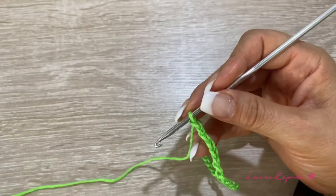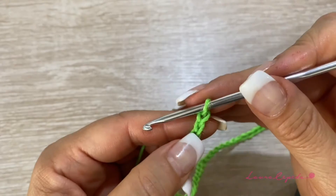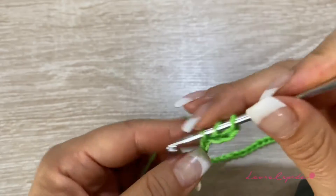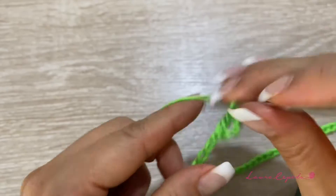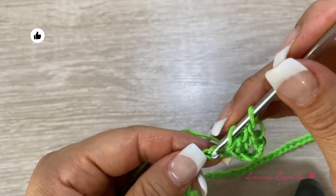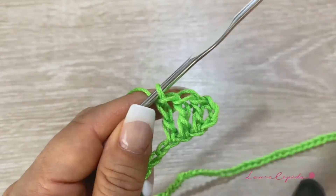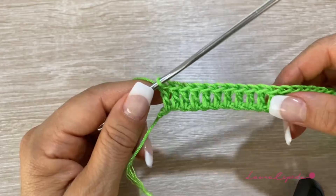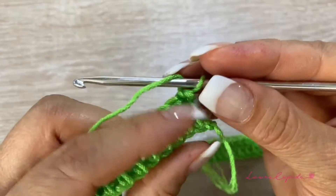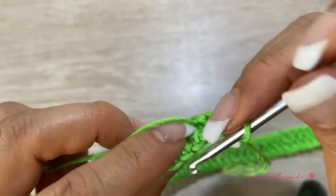You will decide how many chains you need according to the size of the tote bag that you want to make. Make 4 more to have 60. You will count 3 and in the 4th we will start making double crochet. From here we will make 1 double crochet in each chain. At the end we must have 60 double crochets. Now we are going to make double crochet on the other side of the base, so we are going to make a kind of round base.